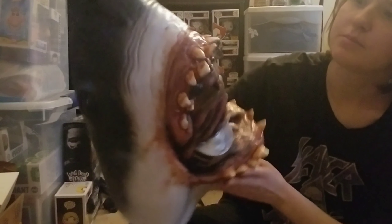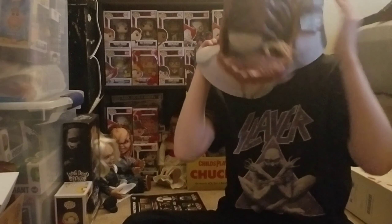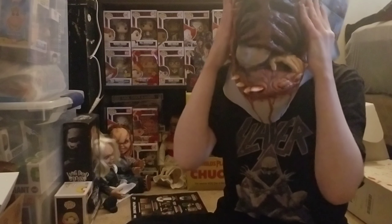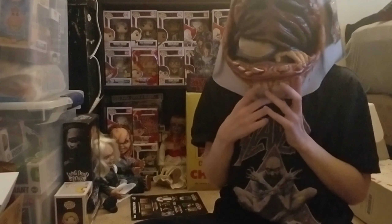It'd be cool to display it with my Jaws stuff and have Richard Dreyfus sign it — I think I'm gonna have him sign it right along here, that would be awesome. I want to try it on for you guys. It's crazy — I can barely see out of it. I have to lift it up; these are made for big-headed people.